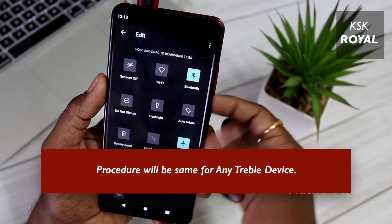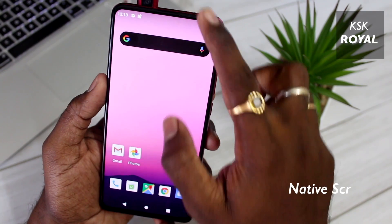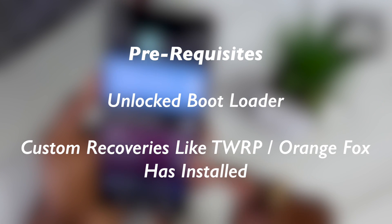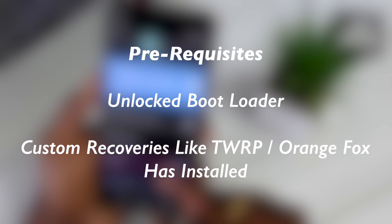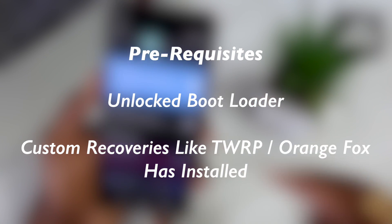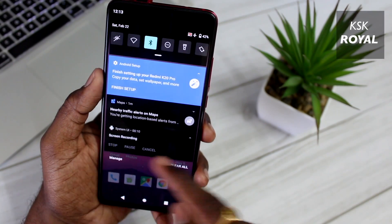Using this method, you can almost install Android 11 on any Treble device. The only prerequisites of this video: make sure your device has an unlocked bootloader, and you need a custom recovery like TWRP or Orange Fox recovery installed on your device. In this video, I will be using TWRP custom recovery on my Redmi K20 Pro.